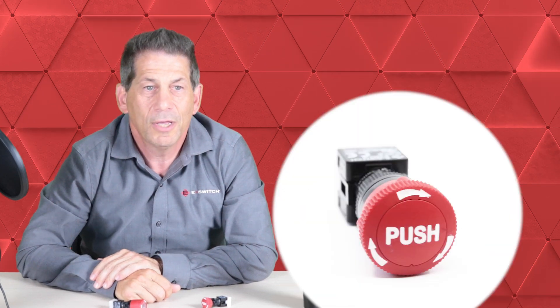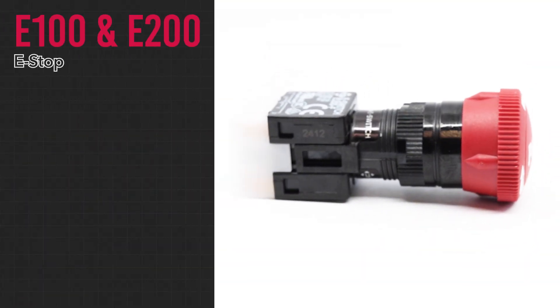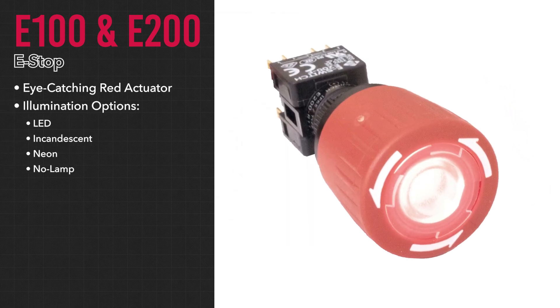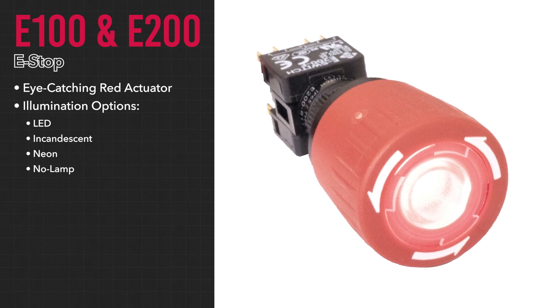eSwitch recently launched its own lineup of emergency stop switches, the E100 and E200 series. Both are easy to operate with an eye-catching red actuator and multiple illumination options, including LED, incandescent, neon, or no lamp for non-illumination.